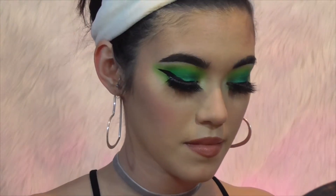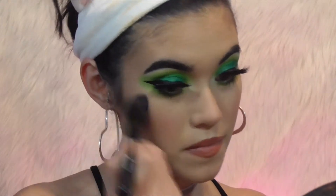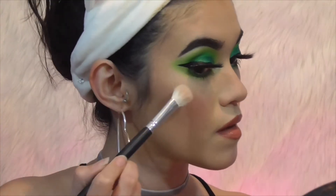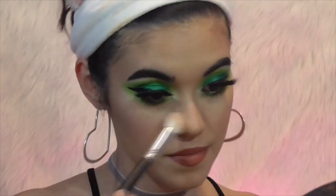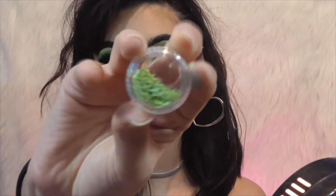I realized I forgot blush, so I'm adding that now to my cheekbones — I'm using one of the peachier blushes that I own at the moment. I always kind of drag that across my nose as well. Then I take the Lucky Clover shade one more time and use it to highlight. If you're not into a colored highlight, by all means use a more neutral shade — I personally don't mind it so that's what I'm using.